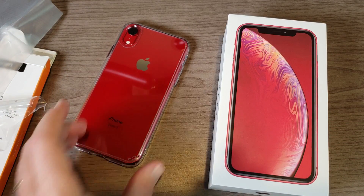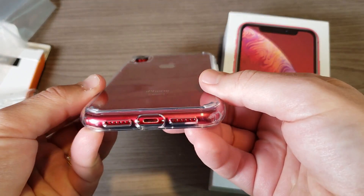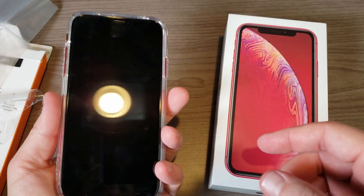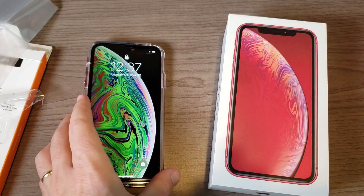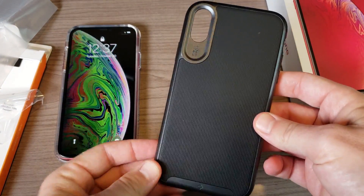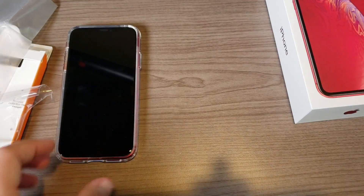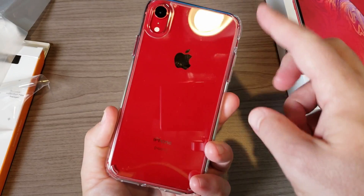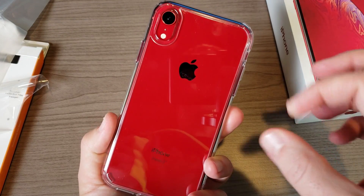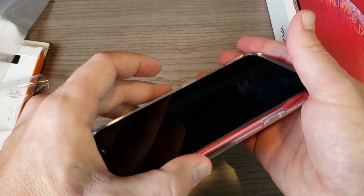There it is — the product red phone in the Ultra Hybrid case from Spigen, and it looks absolutely fantastic. This will definitely be the case I use going forward instead of my current one. I really like the Caseology case I've been using on my iPhone XS Max, but I just could not cover this product red iPhone.